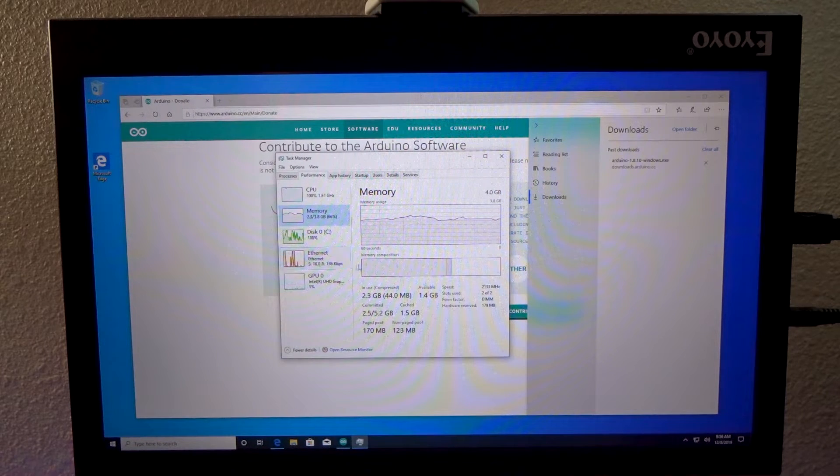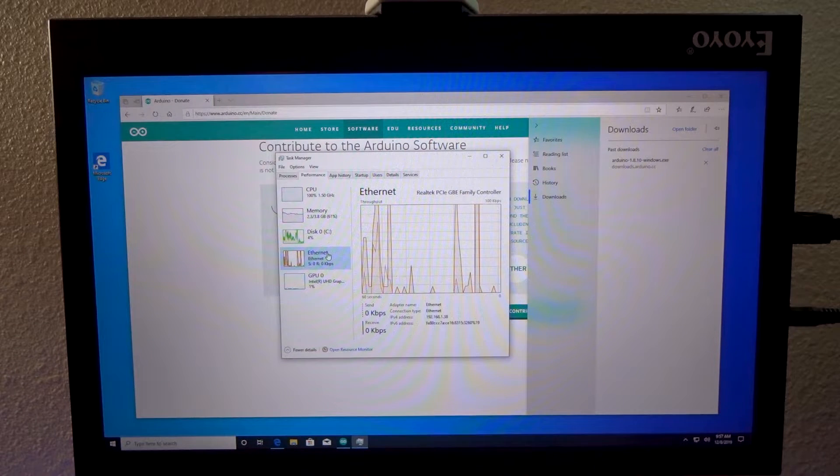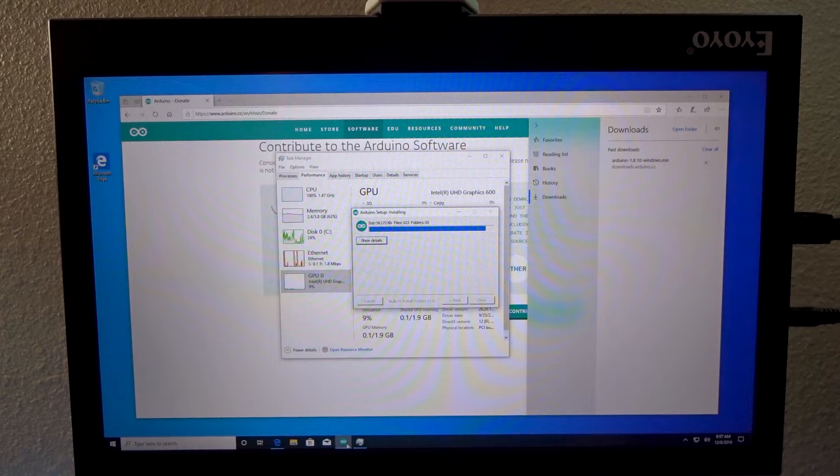Taking a look at our RAM, we've got about 1.4 gigs available. Some of that is obviously going to be reserved for video. We've got our disk here — a capacity of 29 gigs, which is about right for 32 gigs of onboard storage. Ethernet is working and our GPU is just kind of hanging out, not doing much of anything.